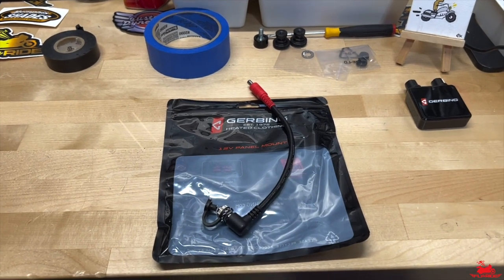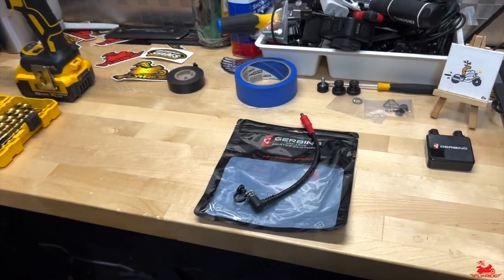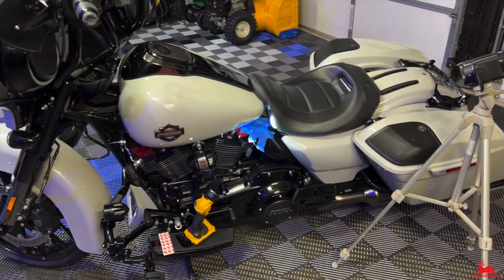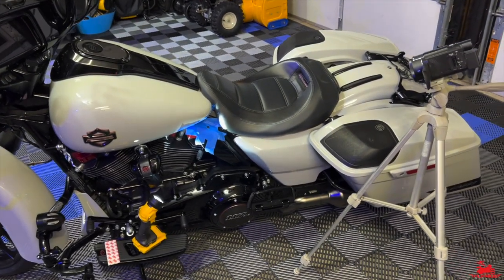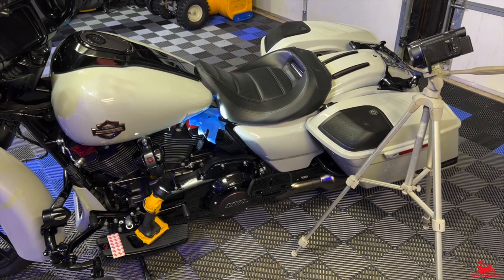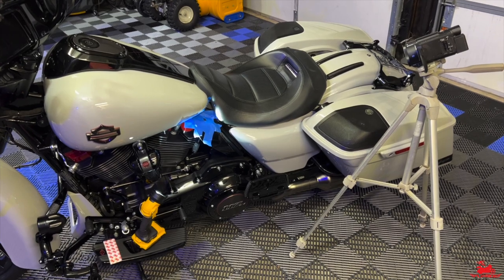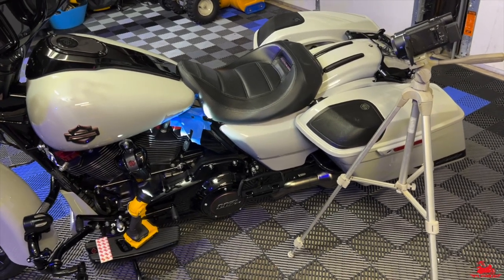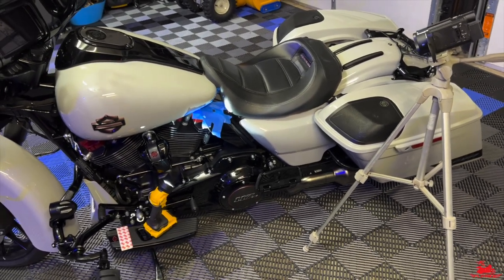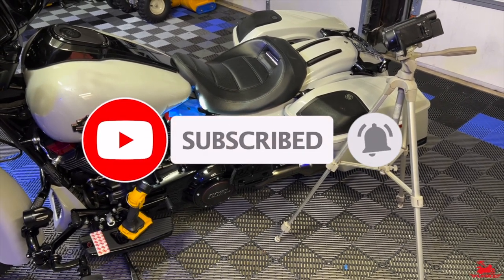FNR here, aka Fly and Ride 15. Welcome back to the channel. On this channel I focus on moto vlogs, ride videos, ride reviews, all on my 2020 Street Glide CVO. I also feature cinematic drone footage flying my DJI Mavic 2 drone, product upgrades like this one, test rides, reviews — all things Harley-Davidson. If you're new to the channel, hit that subscribe button, like button, and bell notification so you can be reminded of content like this.